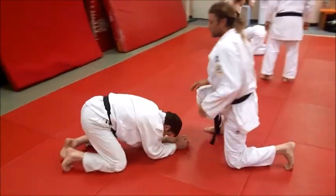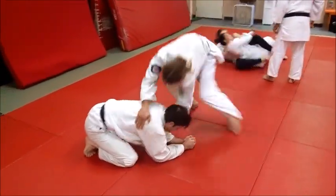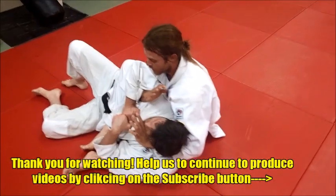So that's a rolling kata hajime, or single wing choke, right into an inverted triangle. We'll move on from there — those guys are getting it.